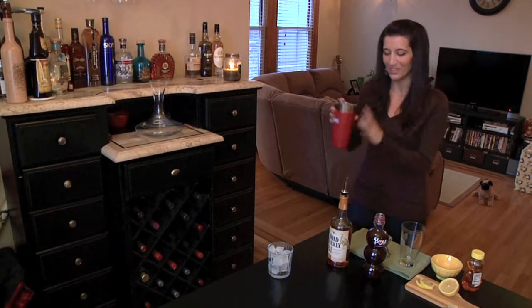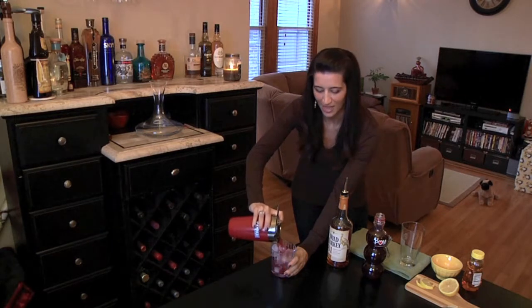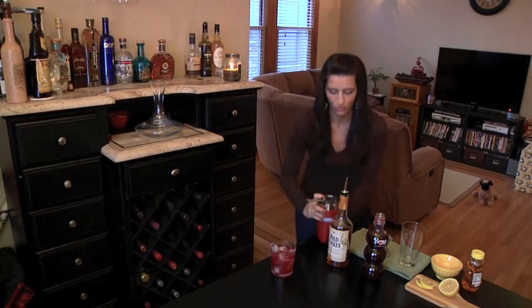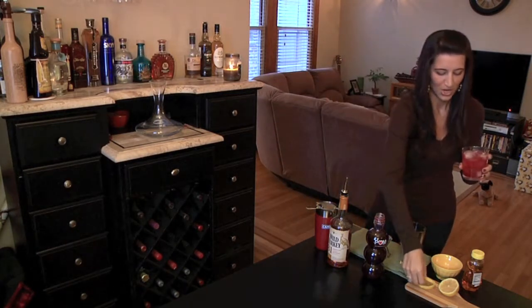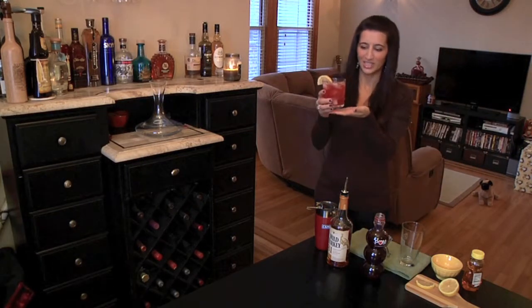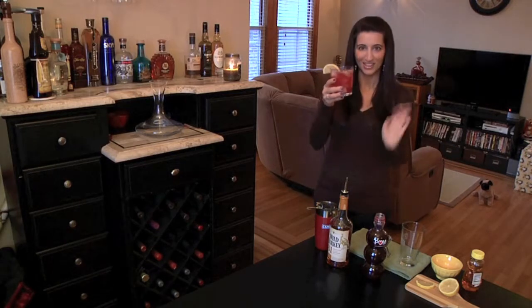You're going to want to continue by taking a strainer and pouring the cocktail right into a rocks glass over ice — and it's a beautiful raspberry color. And to garnish it, you could just put on a lemon slice. And there you go, your Pomegranate Smash. It's really simple to make, it's beautiful, and I'm going to let you know how it tastes.